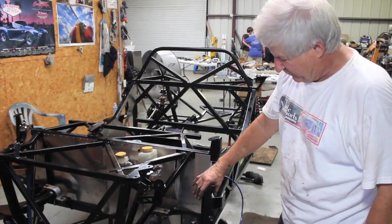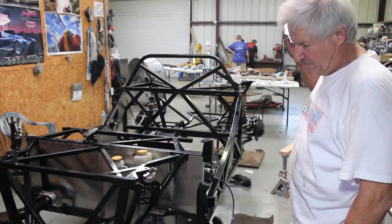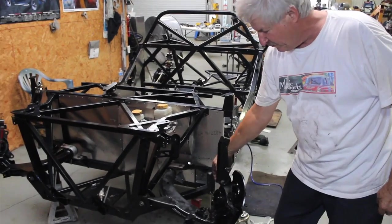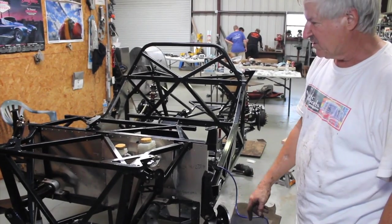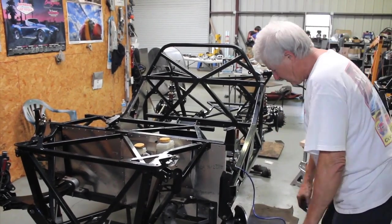Then we take a Factory Five piece — take one bolt from the existing rear suspension, one bolt from the existing front suspension, bolt the bracket on. We're going to pull it in. This is a tapered fitting knee upright.